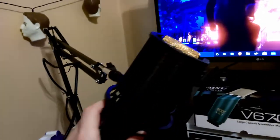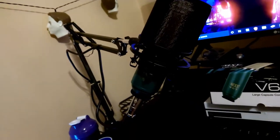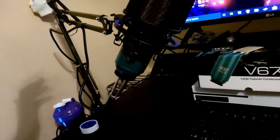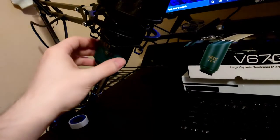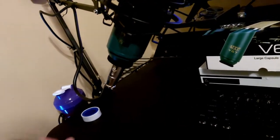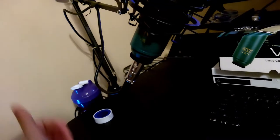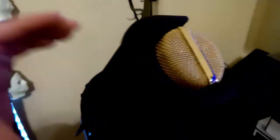Alright, here we are — here's the setup. I finally got it to where I like it. I'm a little worried about this arm because it feels a little cheap and flimsy. The item description said it holds up to about 3-something pounds, and this mic should only be a little over one pound based on the item description, so it should be able to hold it. It did come with thread tape so if I need to use it on the arm I will. There's the pop filter, rubber-banded in there nice and solid.